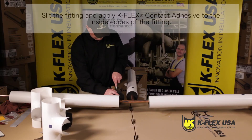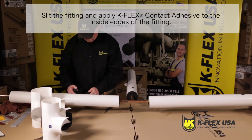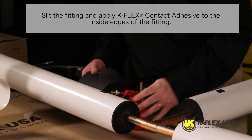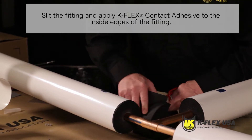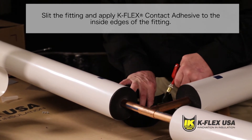If your application calls for a K-Flex clad molded tee, start by installing our K-FIT tee using an appropriate size tee. Slit the K-FIT tee using a sharp knife. Apply K-Flex contact adhesive to the inside edges of the fitting, brushing from the inside and out.